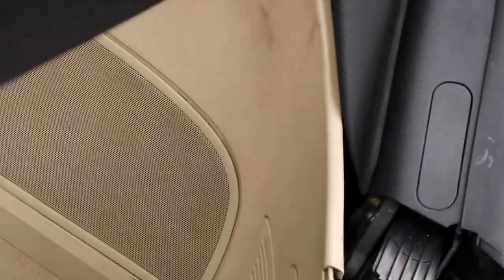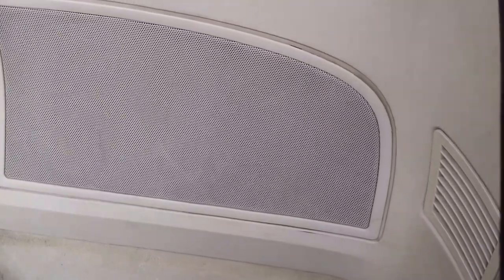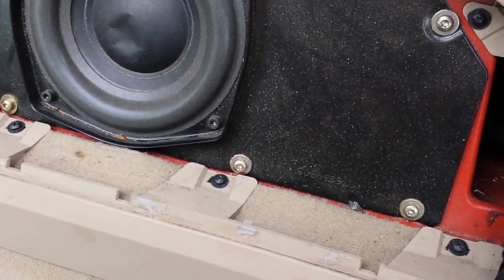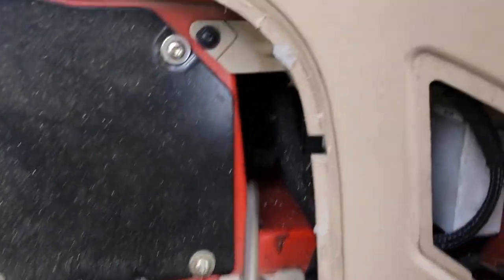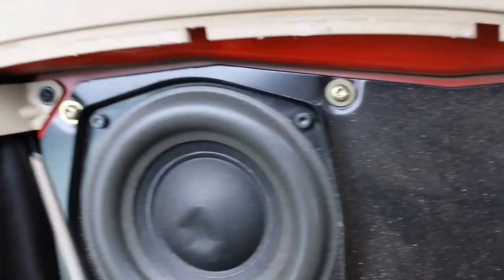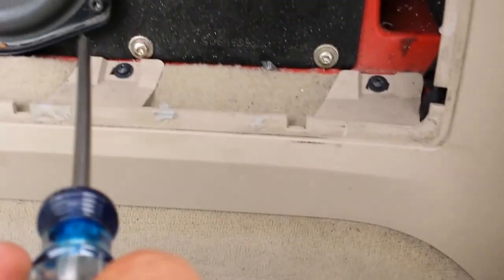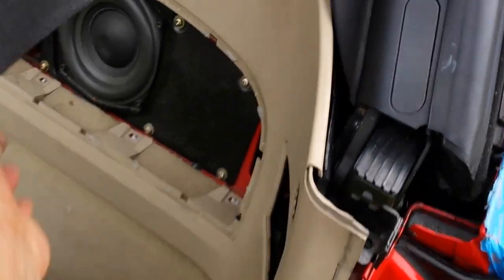Next, bring the top down and remove the panels. You're going to have five Phillips screws holding the plastic — not on the subwoofer box — take those out, and then there's one more Phillips screw up top on each side.